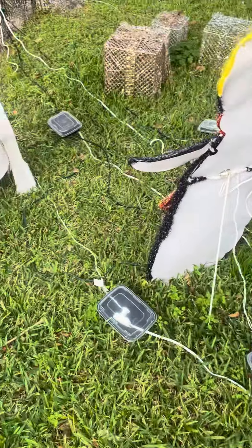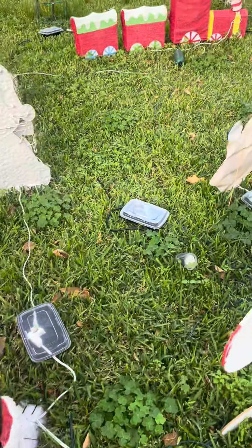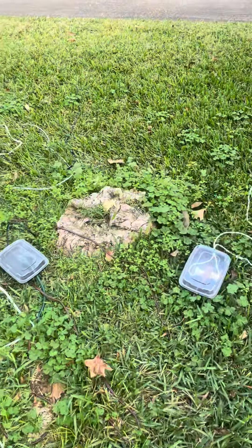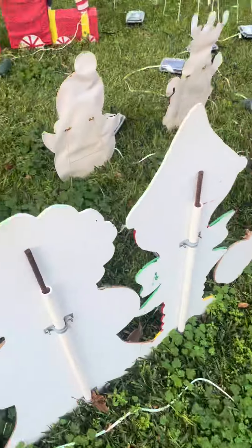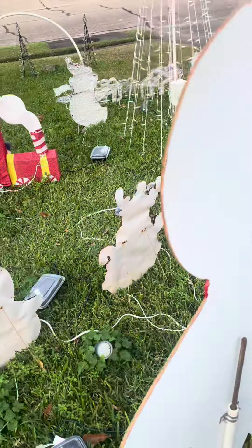I used a soldering iron to poke a hole in either end, cut a slit so I could slide the cord through, and ran the cords in, and fastened the tops on the containers. My biggest fear is that they'll just blow away.